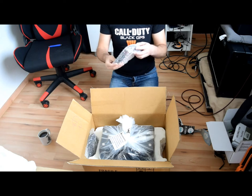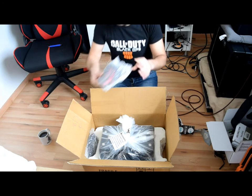And this is a power cable — European standard.